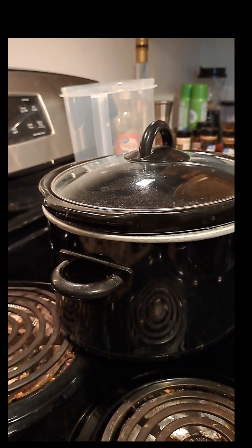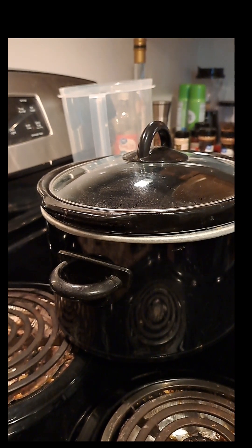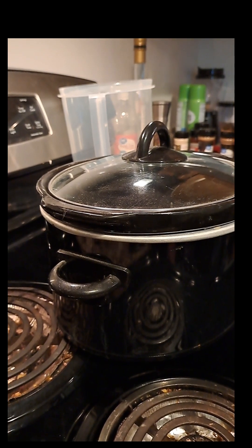Good afternoon everyone, this is Kyle L. Rose, recording from Bedford, Pennsylvania on Friday, April 19th, 2024. And today I'm going to be making some lasagna in a slow cooker. So anyway, let's just get going.